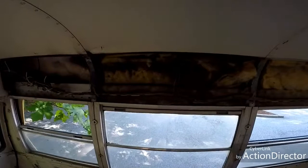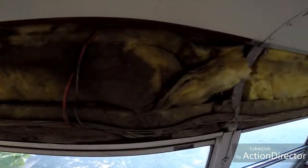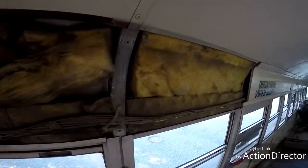And look what's behind door number two — some gross, dusty, moldy insulation. That's all coming out.